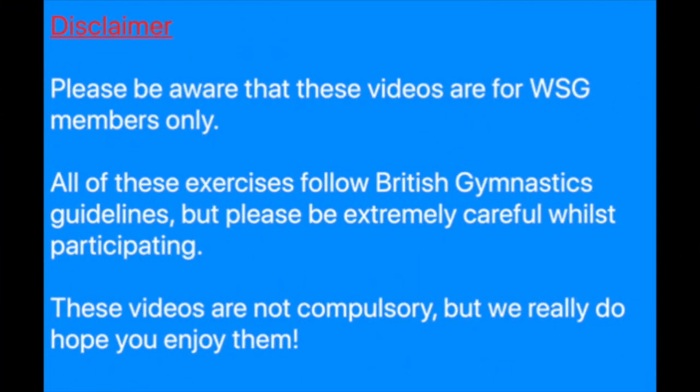Please be aware that these videos are for WSG members only. All of these exercises follow British gymnastics guidelines, but please be extremely careful whilst participating. These videos are not compulsory, but we really do hope you enjoy them.